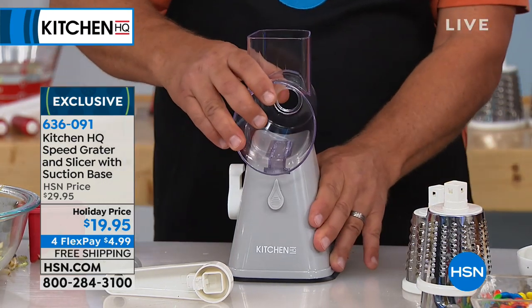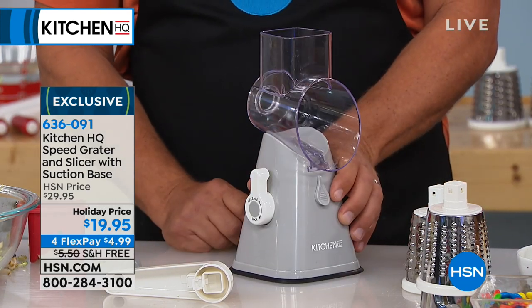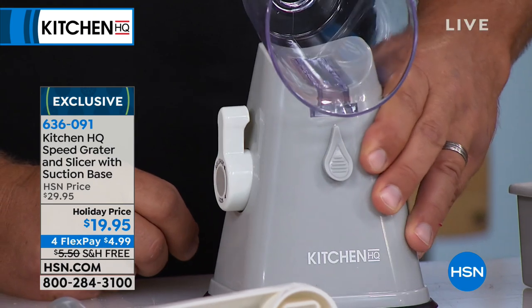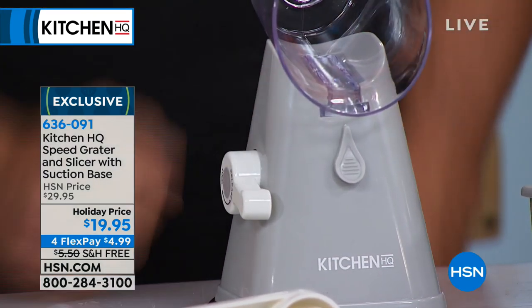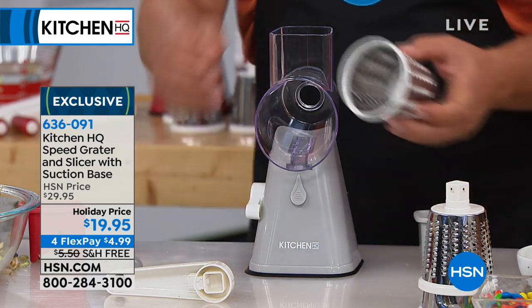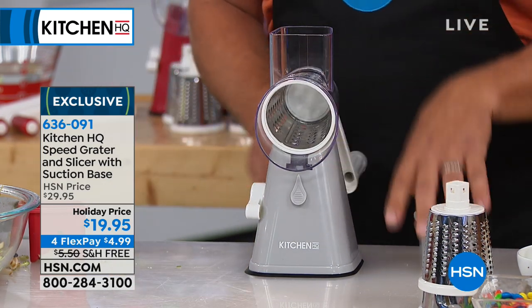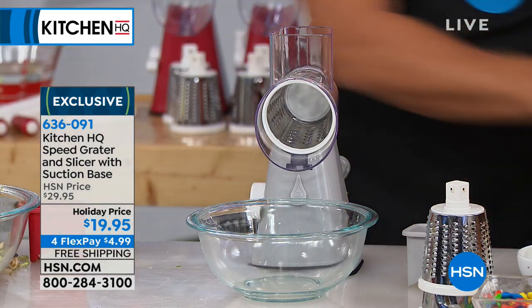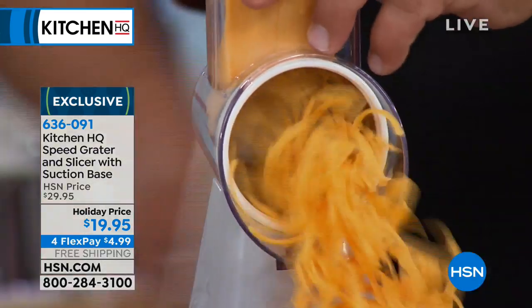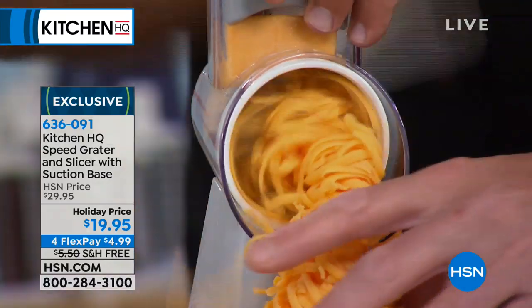To put it back together, you just slide it back on until it clicks, and right here on the side there's a lever. Any smooth countertop or tabletop, you push that lever forward and it locks it down solid so it's not going to move. Now just pick whatever blade you want, slide it in, snap the handle on. For grating cheese for taco night, for enchiladas, burritos, tostadas — even for grated cheese for an omelet — look at this, it's fresh off the block.